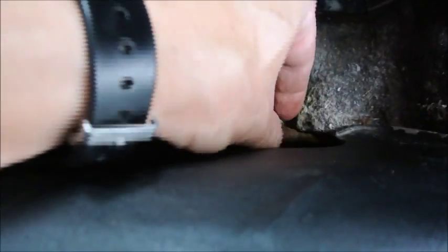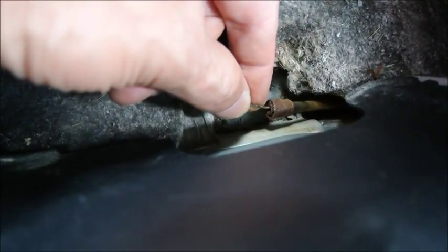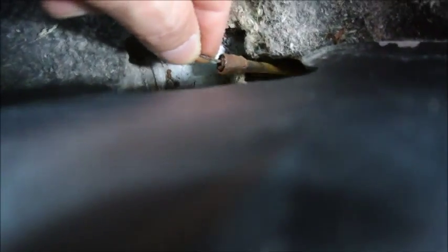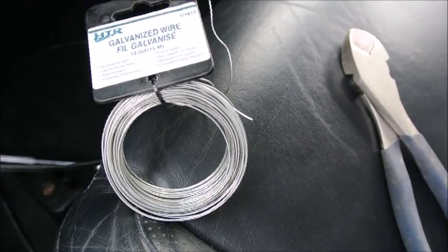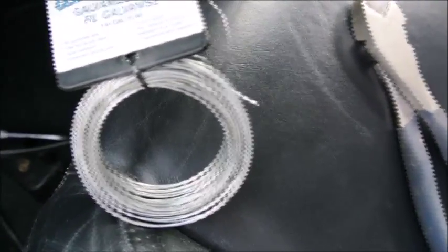Basically you find a way to attach this. Personally I use tape — duct tape — really hard to pull out. You attach the new cable to this one and you just pull it from the driver's side. It will go underneath and you're going to be able to access it from the other side. The best way to attach the two cables together — the old one and the new one — is to use a galvanized wire, a small gauge like 19 gauge, something like that.